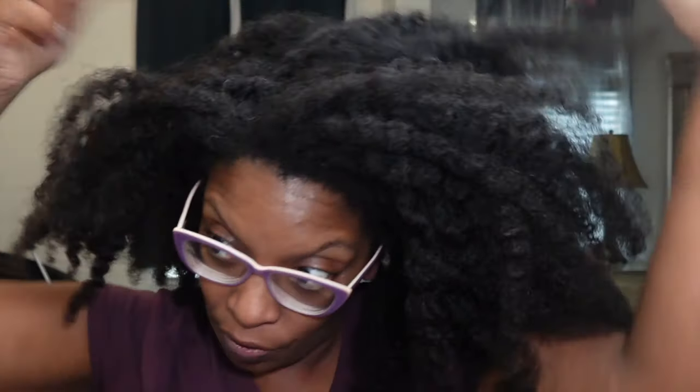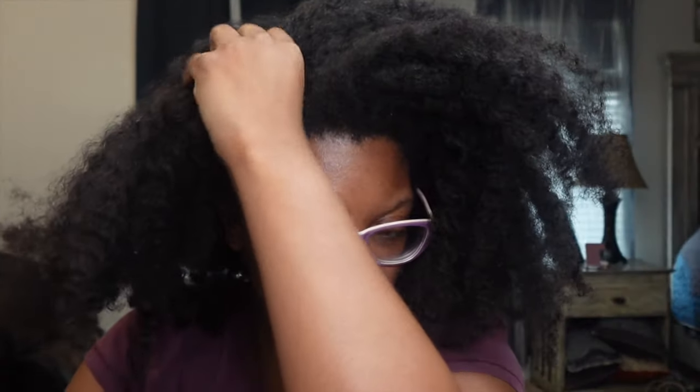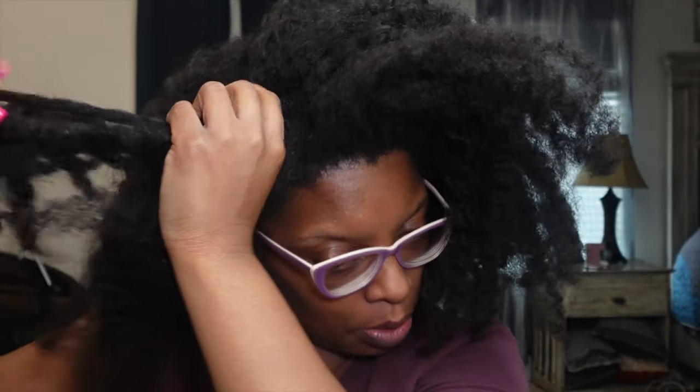We're going to put my hair in a protective style. I know it's dirty, old hair — normally I would not do this on dirty hair — but I want to stretch my wash day out for almost two more weeks. So I'm going to do wearable twists, loose twists, and I'm going to go ahead and section my hair off.